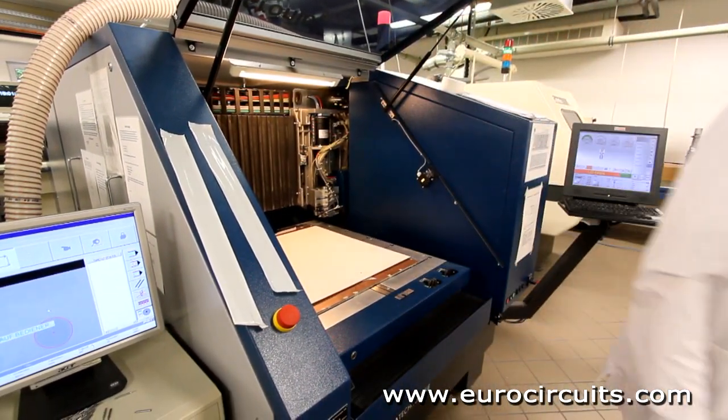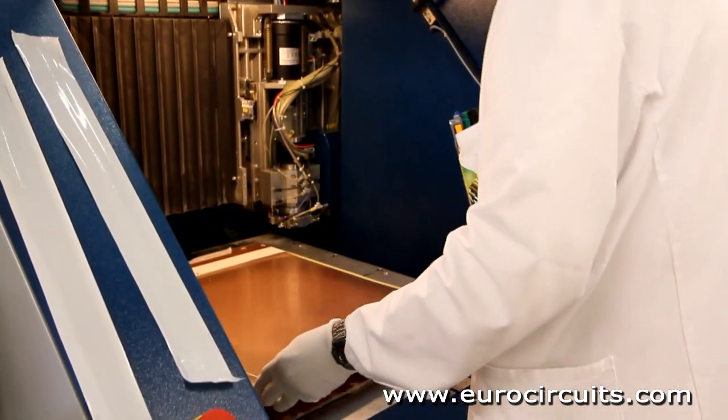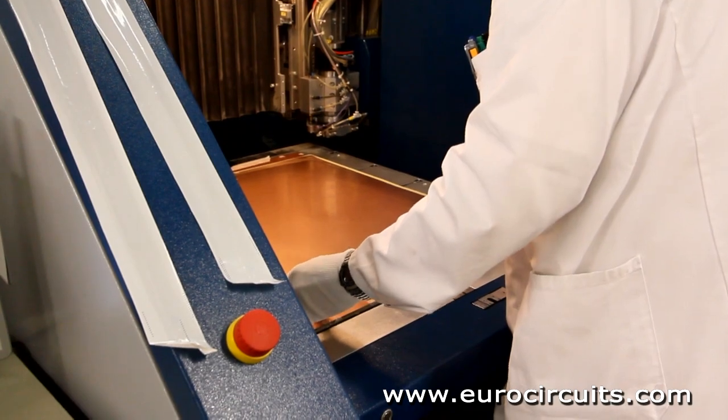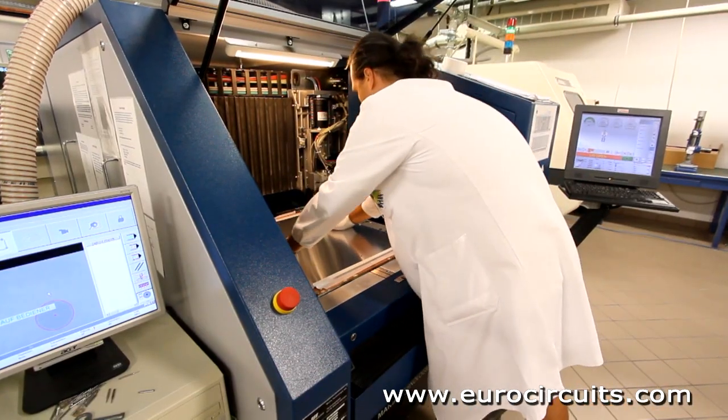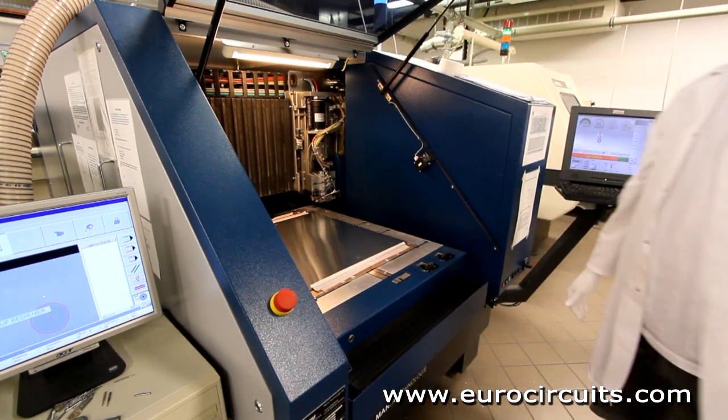To set up the drill, the operator first puts a panel of exit material on the drill bed. This stops the drill tearing the copper foil as it comes through the PCB. Then he loads one or more PCB panels and a sheet of aluminium entry foil.